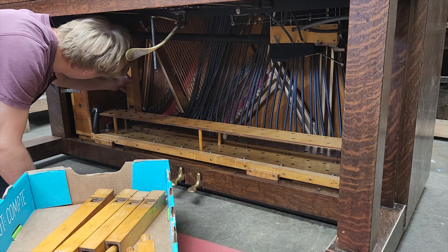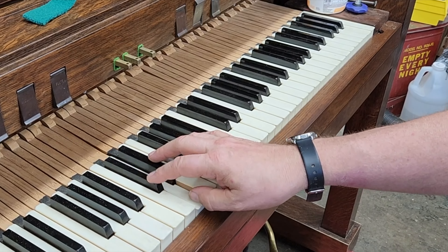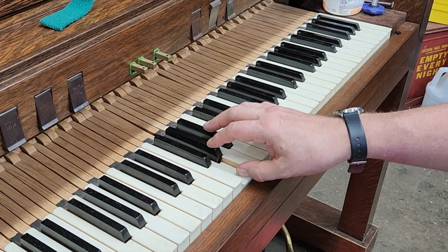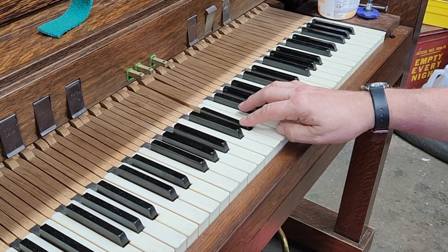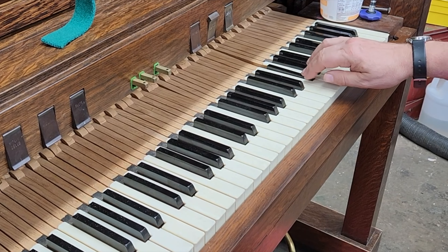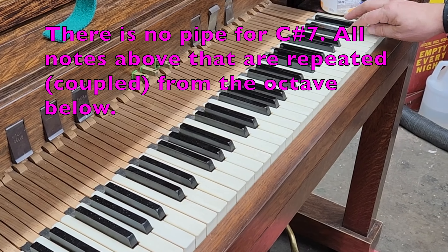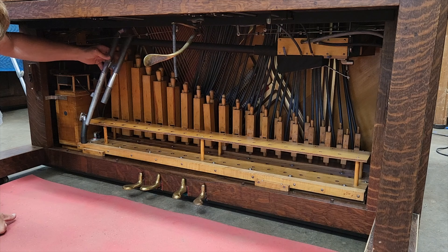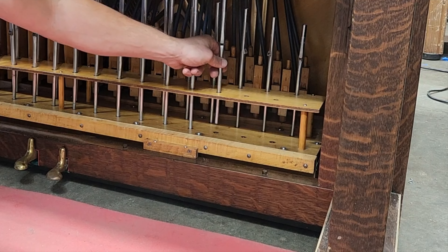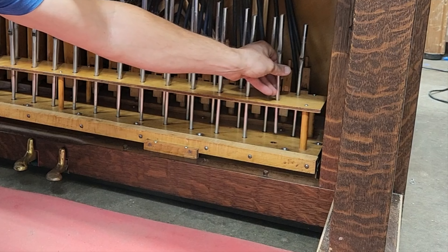With the bass pipes sorted, the 37 wood stopped flute pipes could go in the piano and be given a test fire. And then the 37 metal violin pipes — these things still freak me out; I just feel like they're made of tin foil. I'd sent them out for overhauling last year, so they're in pretty good shape.